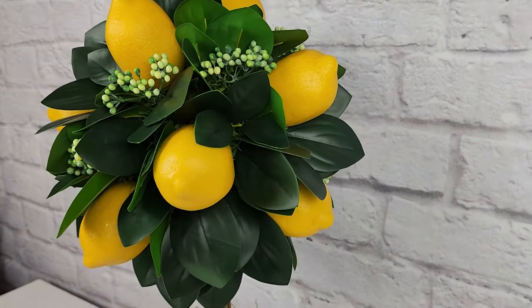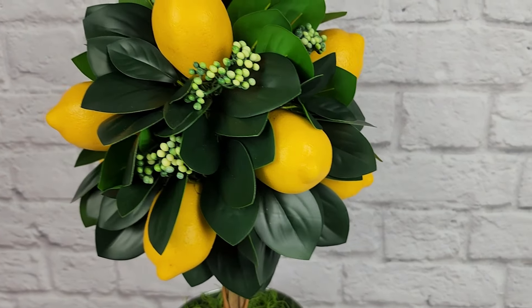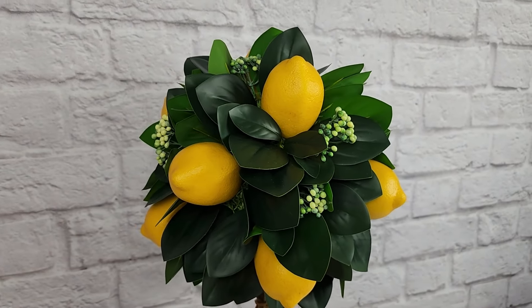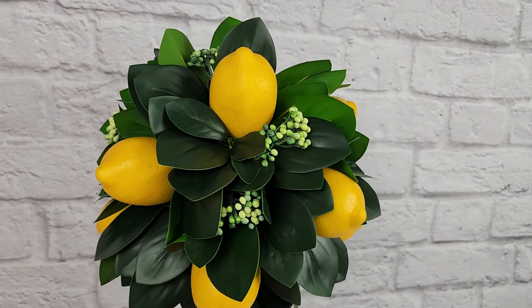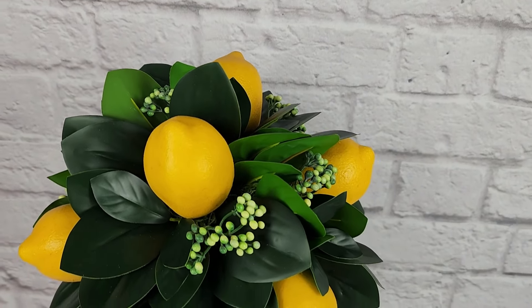I love the way this one turned out. I saw a lemon topiary similar to this one online at Michael's priced at 50% off for $62, and this one cost me a little less than half of that 50% off price to make — and I actually like mine better.